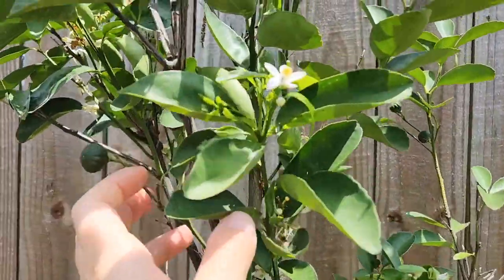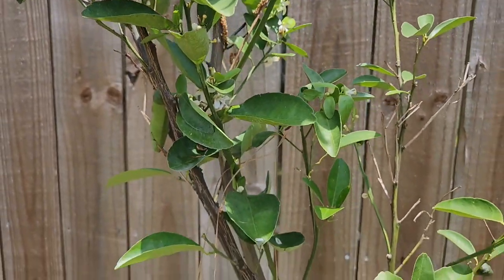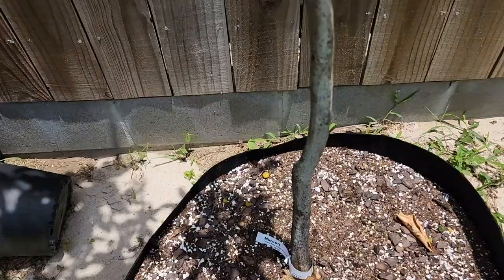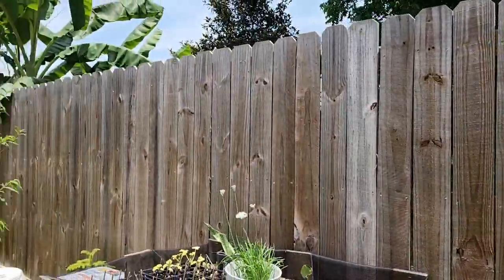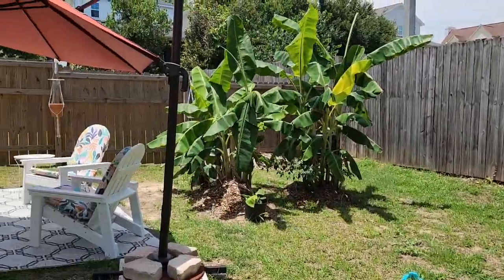This right here is already flowering — isn't it beautiful? Now this is my mercot tree; it's like a tangerine type of tree. Trees also create a really nice backdrop in your backyard. You can line them up along the fence or other areas to create more dimension. You can really get creative with trees.